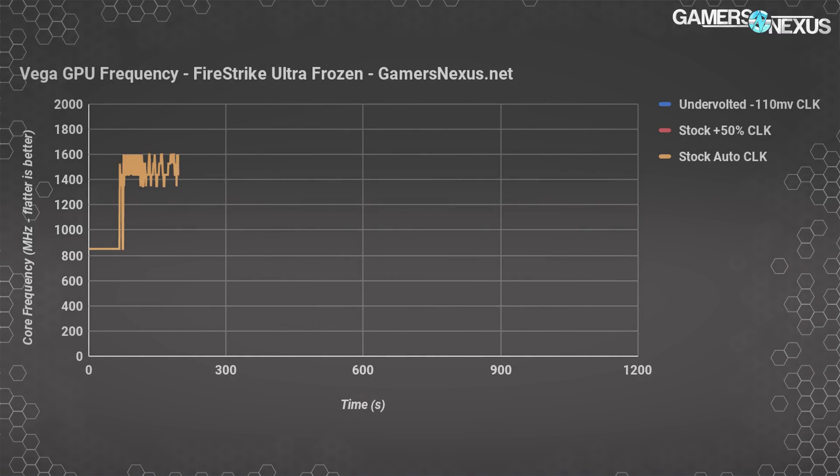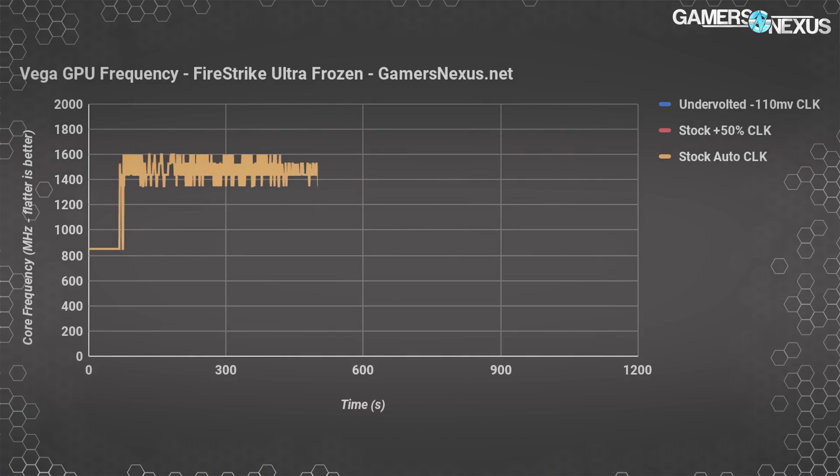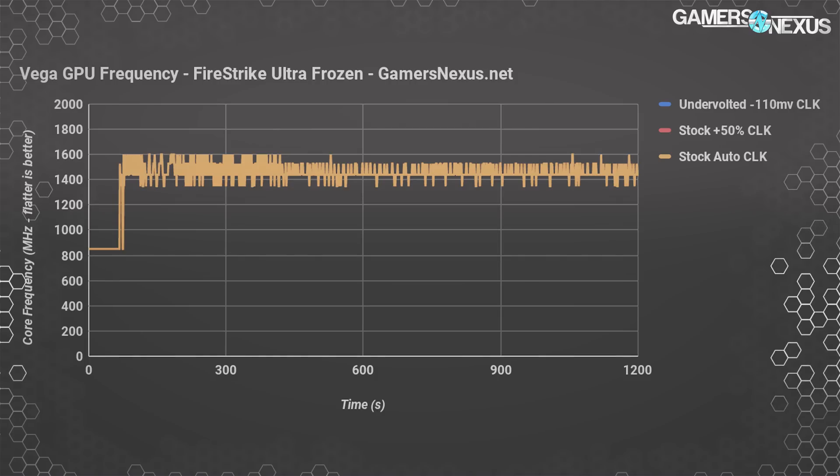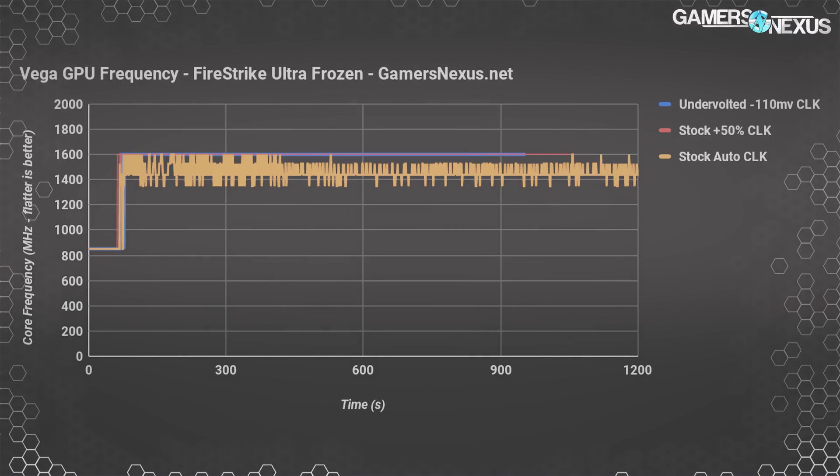Plotting frequency, the orange line shows the stock out-of-box configuration throttling hard and only rarely achieving 1600 MHz, with the regularity diminishing significantly as time goes on due to thermal constraints and the default fan curve. We tend to operate at DPM power states 5 to 6 rather than state 7. The red and blue lines converge, as increasing power target and removing the thermal limit gives a perfectly flat 1600 MHz curve. The red line pulls 344 to 370 watts through the PCIe cable, whereas undervolting still permits 1600 MHz with a +50% power offset and draws 87 watts less than the red line with only 15 watts more than the orange line.